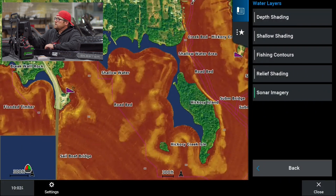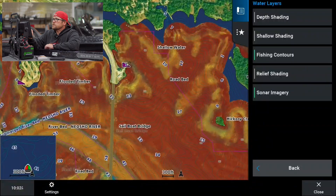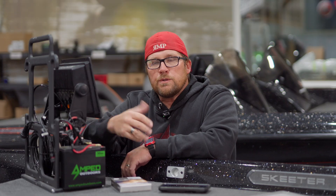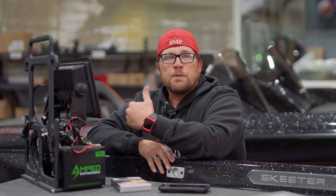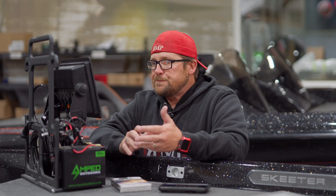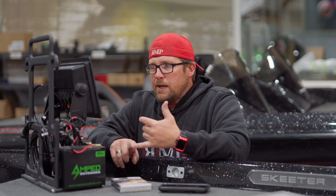If we turn the contours back on, we can overlay that contour line to see where the soft and hard bottom is in relation to structure. Just another piece of information we can use when checking out a lake, going to fish a new lake, or fishing a tournament — just more information. These are things you're not going to have on your Lakeview G3 or even the Lakeview G3 Ultra cards. You're not going to have that.